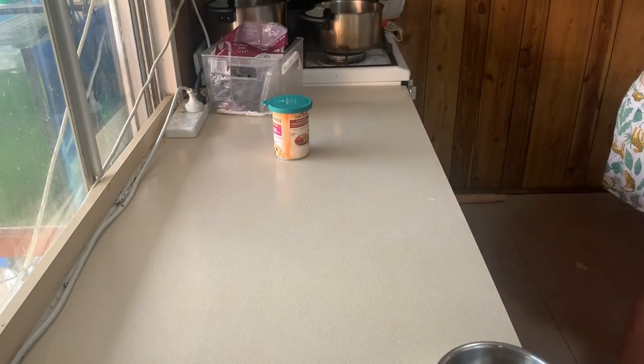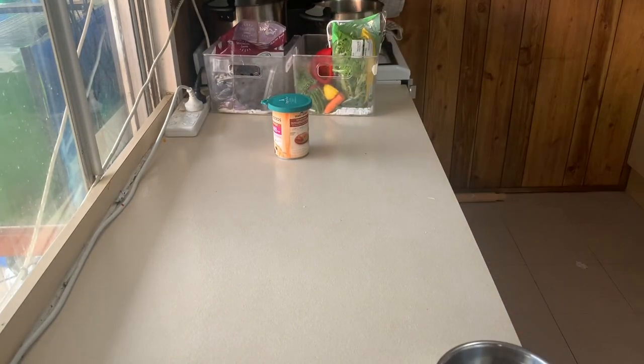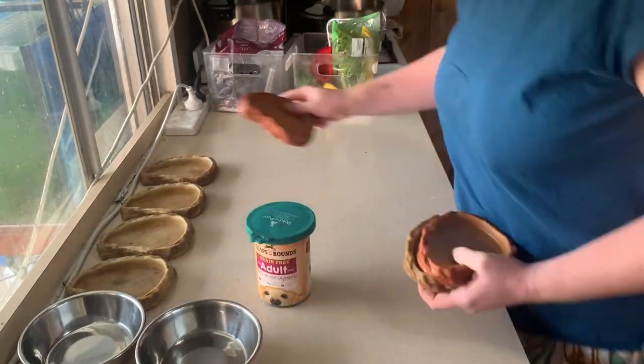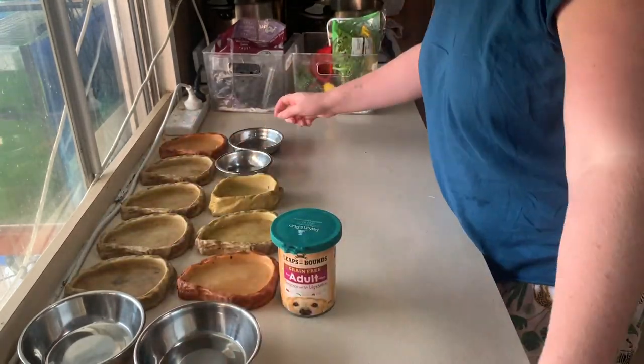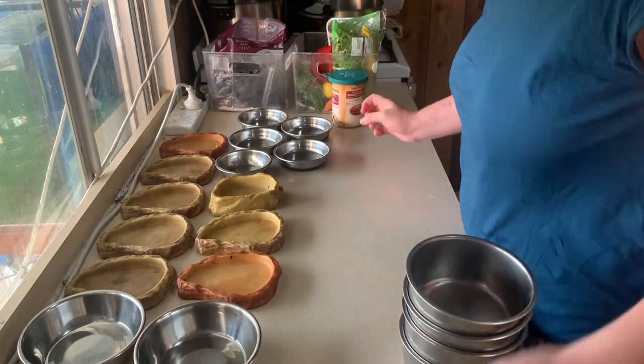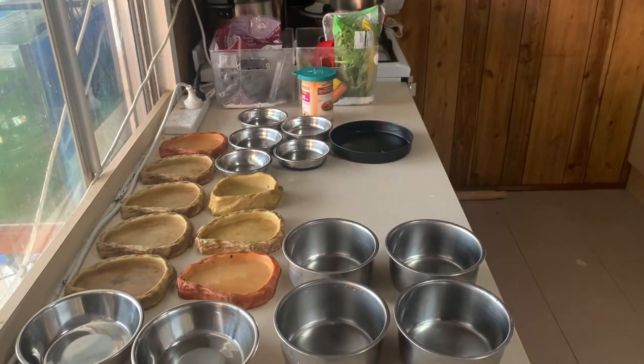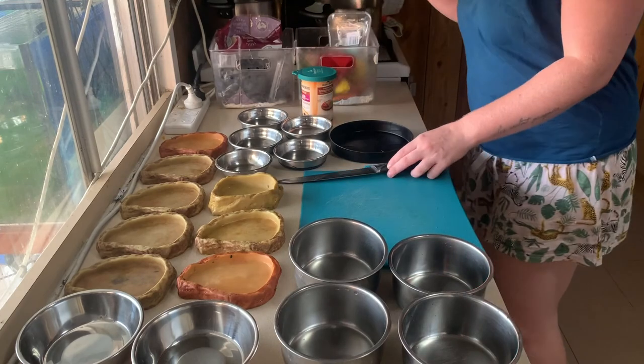And now to prepare the bench. This is just getting all the fruit and vegetables out for all of the animals from the fridge, and then laying out every single one of their bowls so that I can see everyone that needs to be fed. Chopping board and sharp knife.